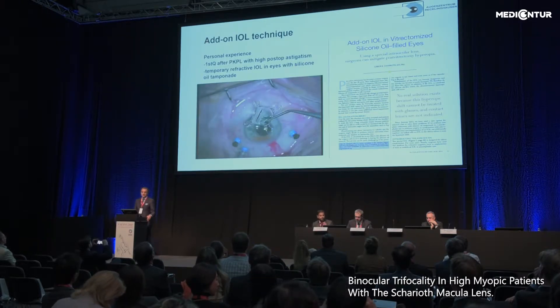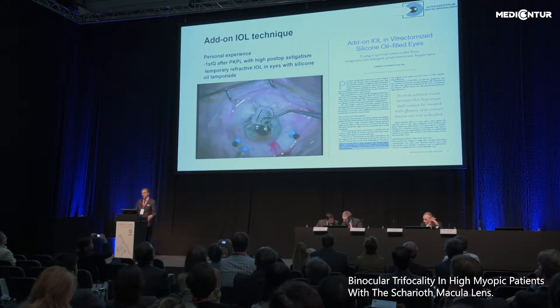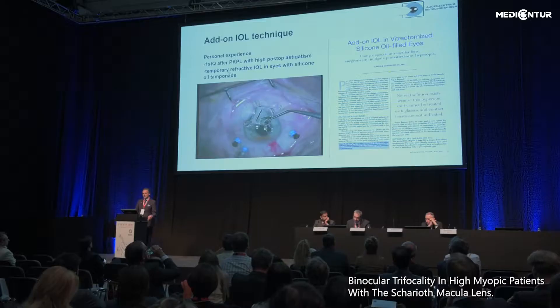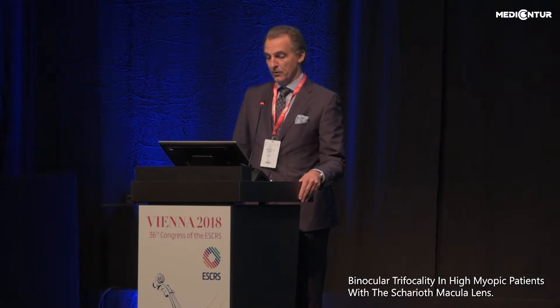My first experience started with a toric add-on lens in a post-perforating keratoplasty patient with high astigmatism. The patient was virtually blind with astigmatism of minus 10 diopters and reached a vision of 0.6 uncorrected after a toric add-on. We are also using add-on lenses as a temporary refractive implant in patients after vitrectomy with silicone oil tamponade, and we remove the add-on when we remove the silicone oil.